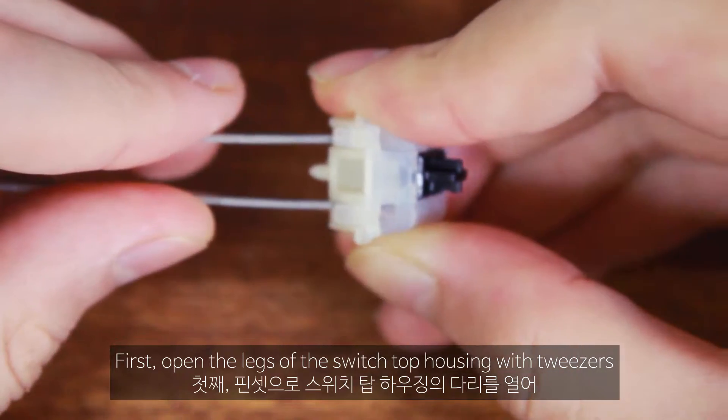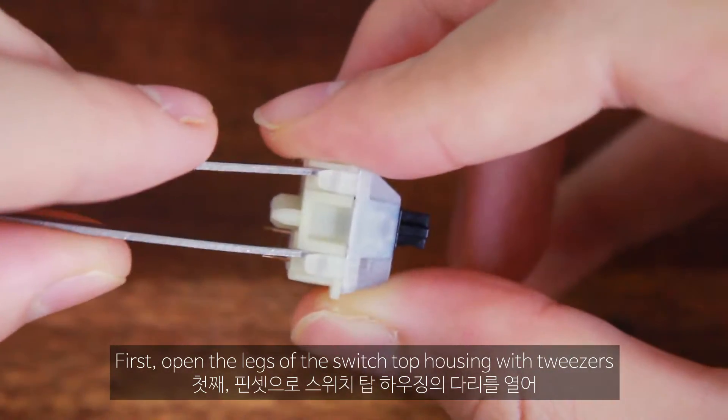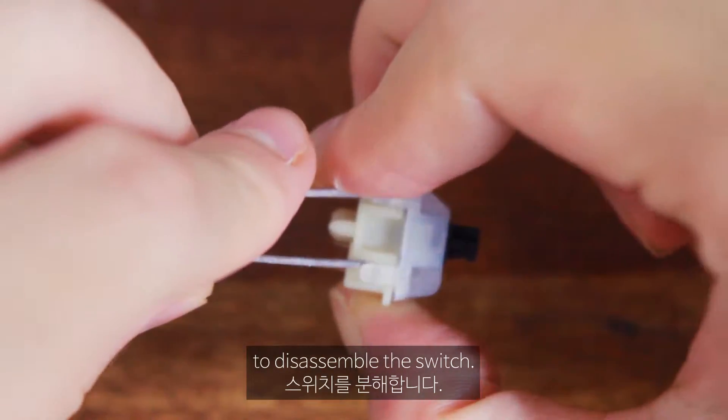First, open the legs of the switch top housing with tweezers to disassemble the switch.